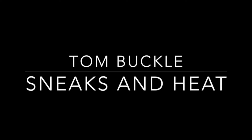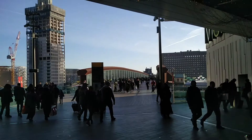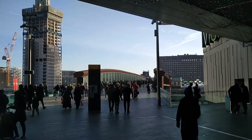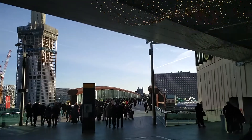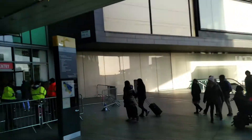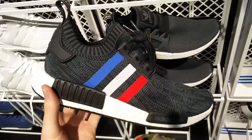Hey guys, it's Tom here from Sneaks and Heat. Hope you're all having a good holidays. Today I went to Westfield in Stratford to see what the latest deals are — the Christmas sales, Boxing Day and all that. I got up nice and early to see what's going on, and yesterday the NMD Tri-Color Pack actually came out, so I thought I'd have a little look at them first.